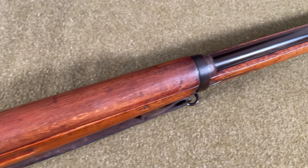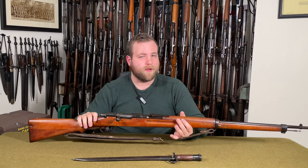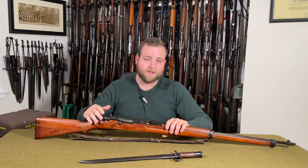The Type I is chambered in the 6.5x50 Japanese cartridge, is just under 51 inches in total length, has a 30-inch barrel, and weighs about 9.3 pounds unloaded. It has a straight bolt handle, a bayonet lug fitted for a Type 30 Japanese sword bayonet, a rear sight ladder graduating from 500 to 2400 meters with a 400-meter battle sight, and is fed using a five-round stripper clip.